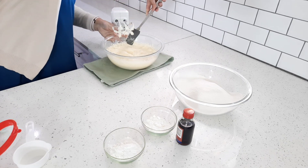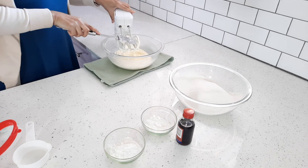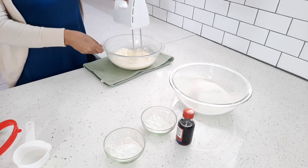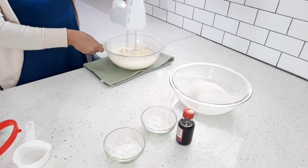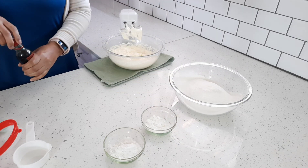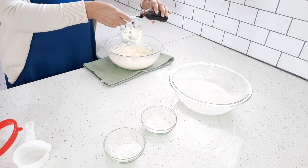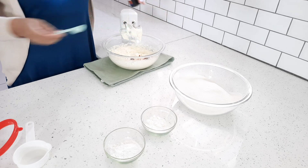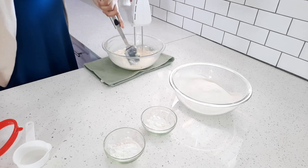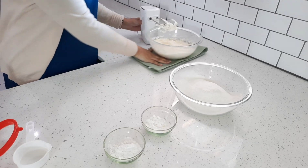I'm just going to scrape the sides of my bowl. Now I'm going to add a teaspoon of vanilla — you can use vanilla essence or vanilla extract. So now I'm going to add my dry ingredients.